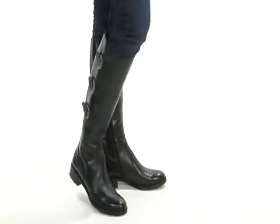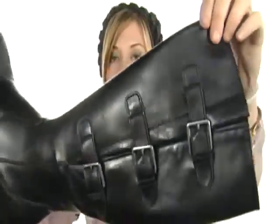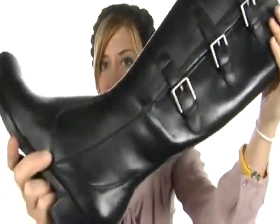Hey guys, I'm April and I'm here today to show you the Hobart Buckle from ECCO. This lovely knee-high boot has a super soft and rich leather upper. Check out the beautiful three-buckle design on the side for added style. How cute is that?